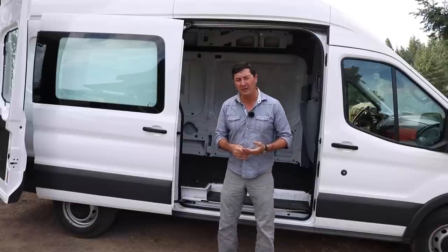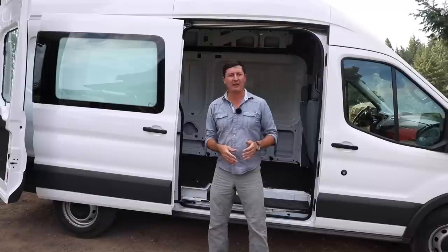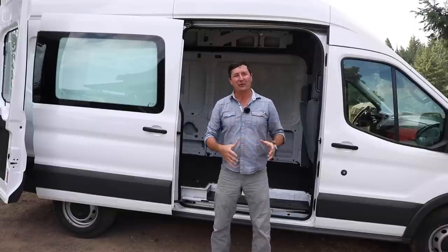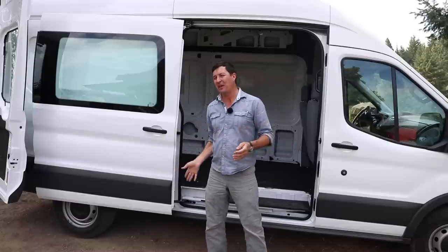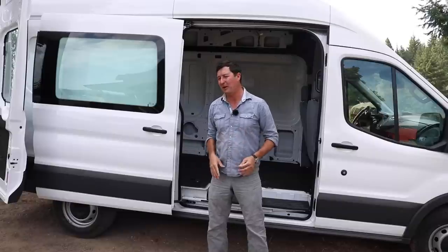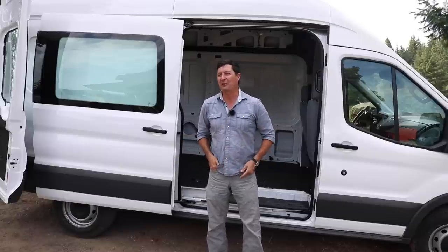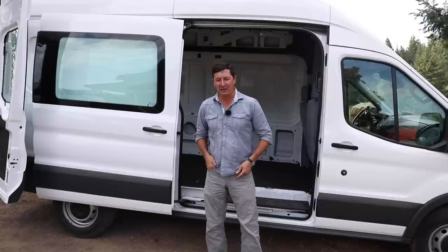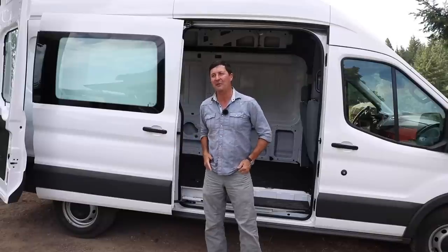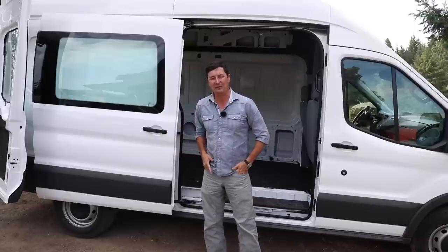Putting together an adventure van like this is really life-changing — this is our third one. The first was a beater I bought wrecked for about $1,200 with the whole side caved in. We put a bed in it and did the best we could. Then we bought another with a couple hundred thousand miles and added a refrigerator and bed. We've slowly upgraded, and now we have a brand new blank canvas we can really tailor to the way we like it.